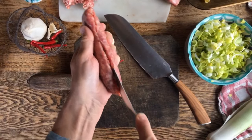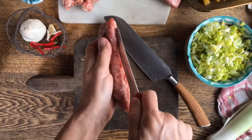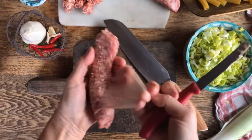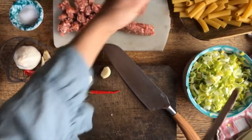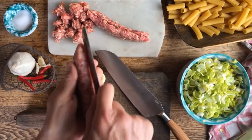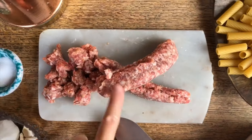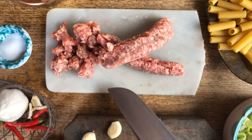You just run your knife right across the casing and then you can easily peel it off. We'll do the same thing with this one here. We prefer using the one that does not have fennel seeds in it.